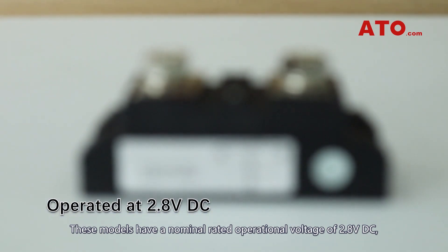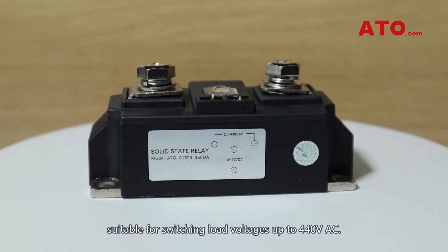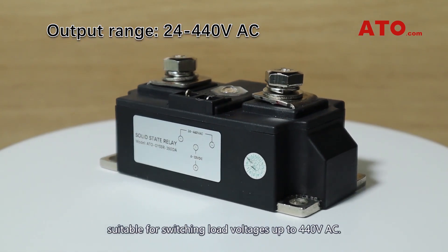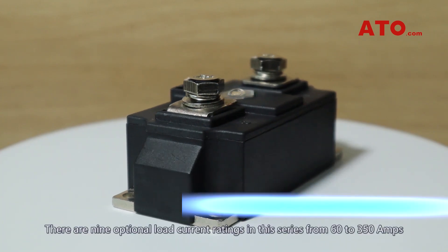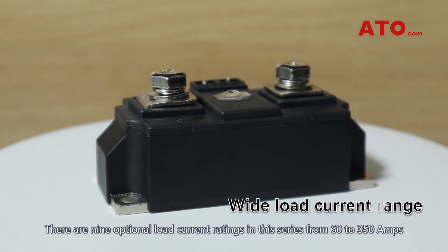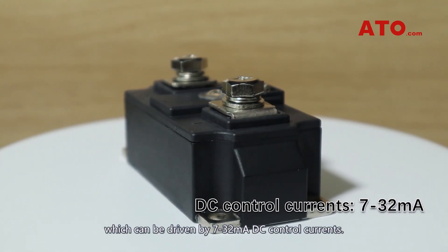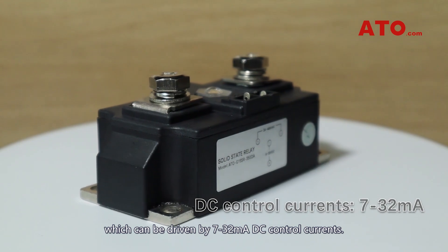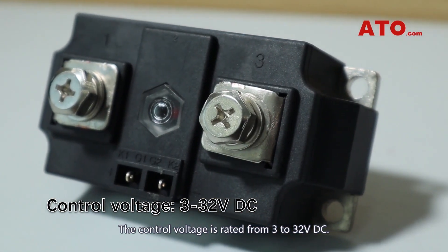These models have a nominal rated operational voltage of 2.8 volts DC, suitable for switching load voltages up to 440 volts AC. There are nine optional load current ratings in this series from 60 to 350 amps, which can be driven by 7 to 32 milliamps DC control currents. The control voltage is rated from 3 to 32 volts DC.